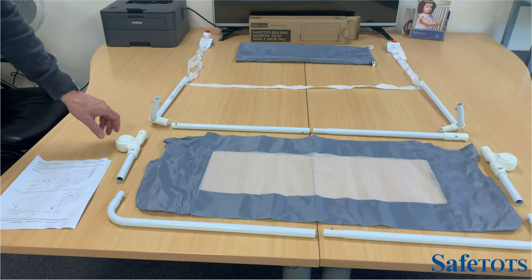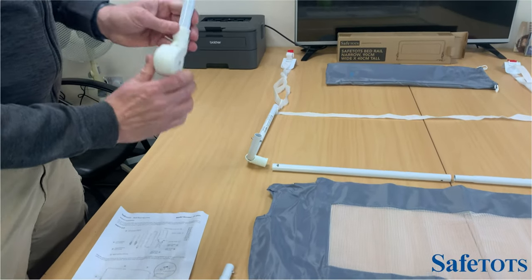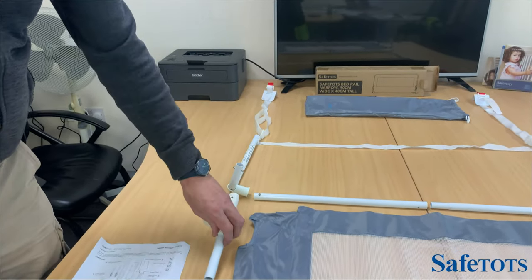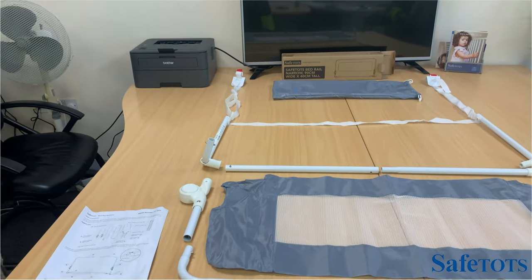One important tip: the button-down piece on the side, which will be folding down afterwards, is going to go in this way. If you put that down like this, it makes it a lot easier when you start putting the bed rail together.